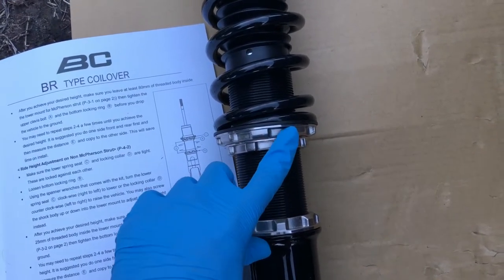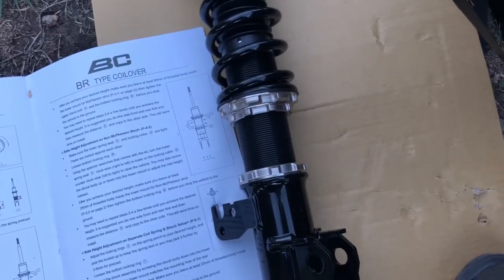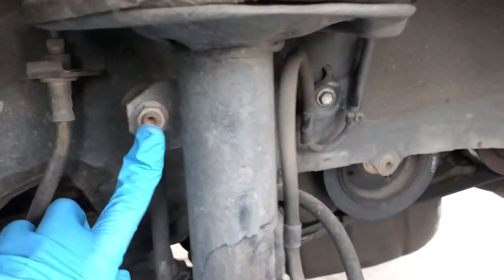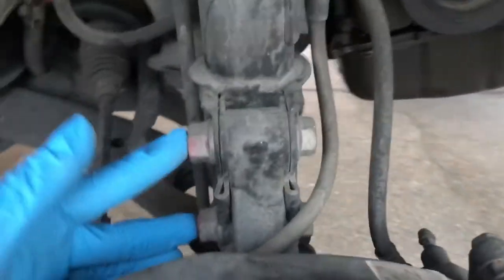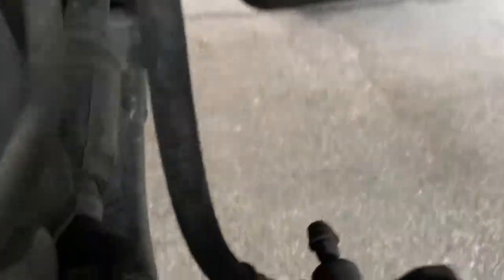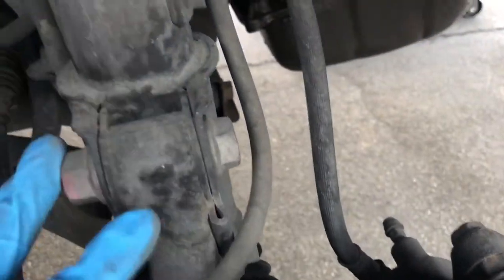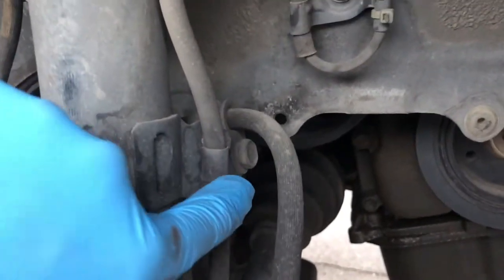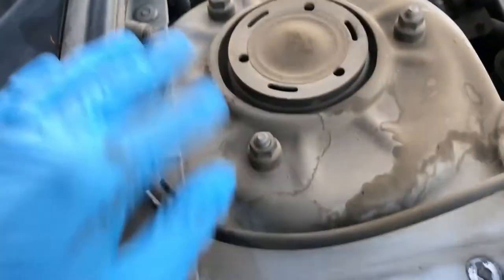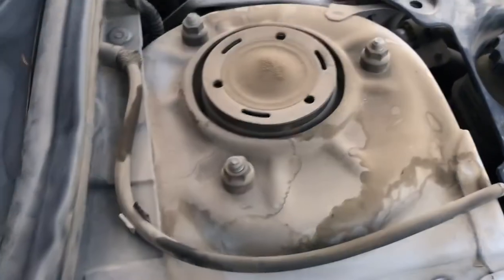To raise it use the bottom collar, to lower it use the top. To remove the OEM shock and spring assembly, there's a bolt to take off — two here and two on this side, so four bolts total, all 17 millimeters. The brake line bracket bolt is a 14 as well, so six bolts total. Then there are three bolts up top that hold the top hats — those are 10s — but we'll remove those after.